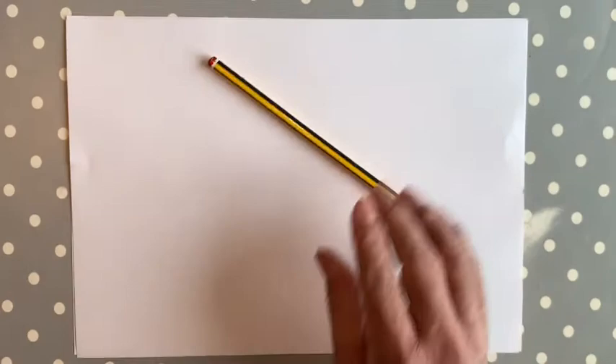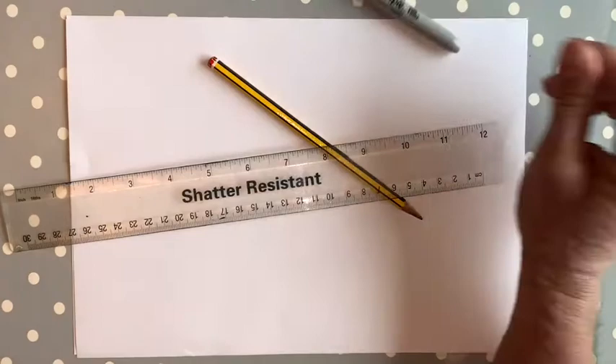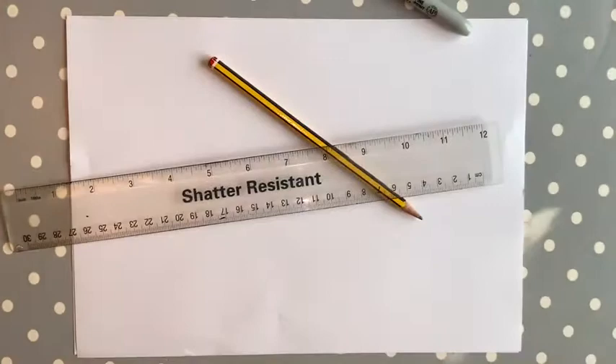So what you're going to need today: a piece of paper, a pencil, a ruler, a pen, and a rubber as well.